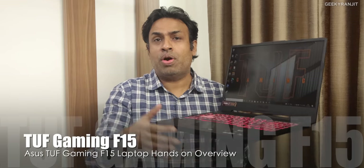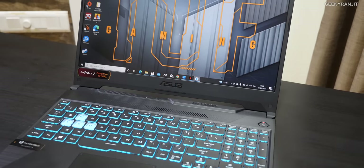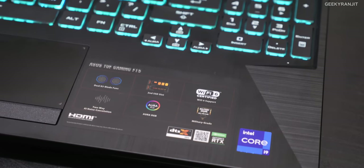Hi guys, this is Ranjit and in this video we'll have an overview about this new laptop from Asus — the Asus TUF F15 gaming laptop. It also comes in a 17-inch variant and we'll have a look at this one. This comes with the new latest Intel Core i9 processor, that's the 11th generation.